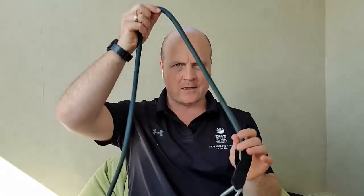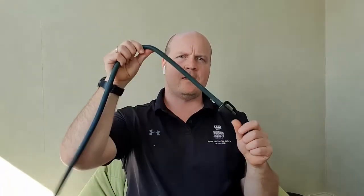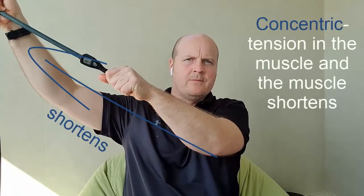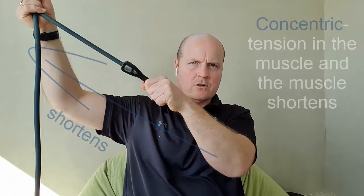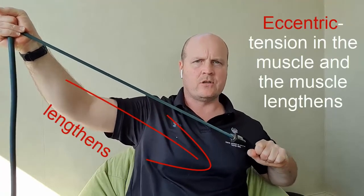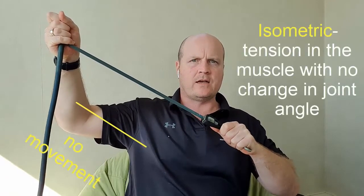You can think of a muscle like a rubber band — it can pull but it can't push. If we pull on that rubber band there's tension and movement: concentric. If there's tension on the band and the force is greater than it can hold, then it'll lengthen: that's eccentric. And if there's tension on the band and it's holding and not moving, that's isometric.